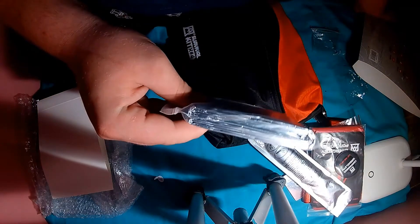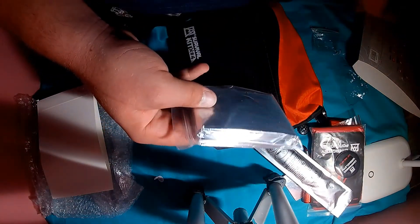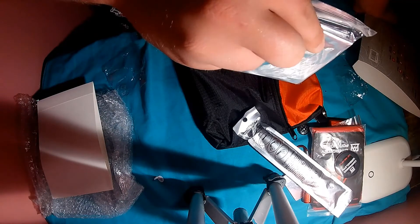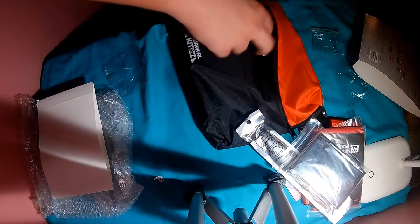And then we have an emergency blanket. If you don't know what this looks like, this is the exact same one as I got in the $10 other survival kit I did — it'll be in the top right or in the description. That's what the emergency blanket looks like. I'm not going to open it up because it took me a hard time to fold the other one back up.